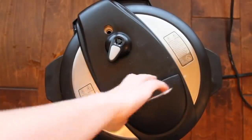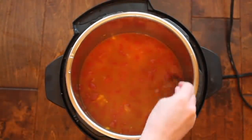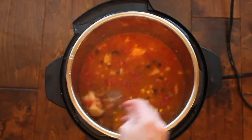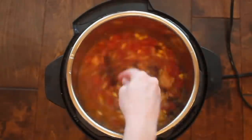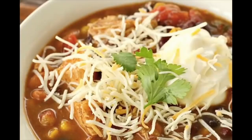My soup is done cooking — I did a quick release just to make it a little bit faster, then I mix it up. I like to serve this with sour cream, cheese, green onions — pretty much everything you have on tacos, that's what you can put on top of this.